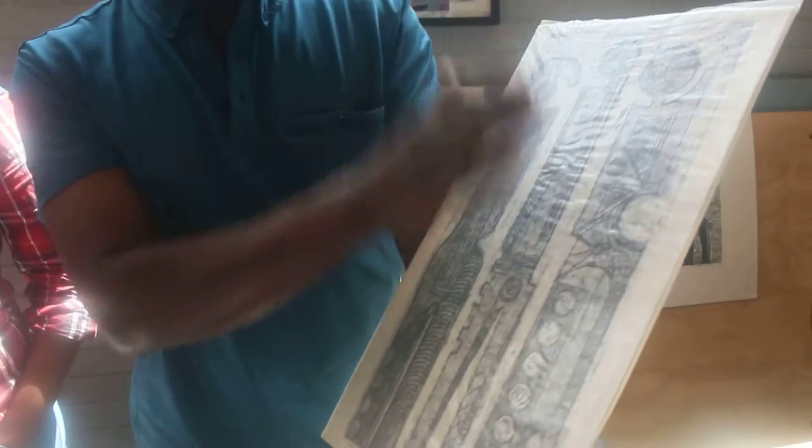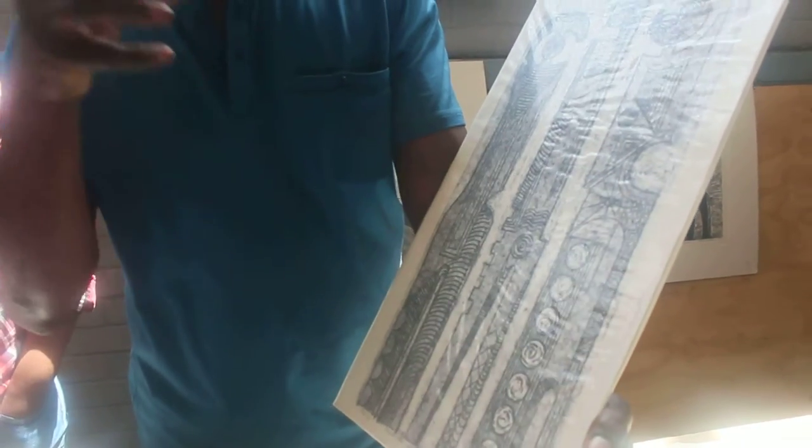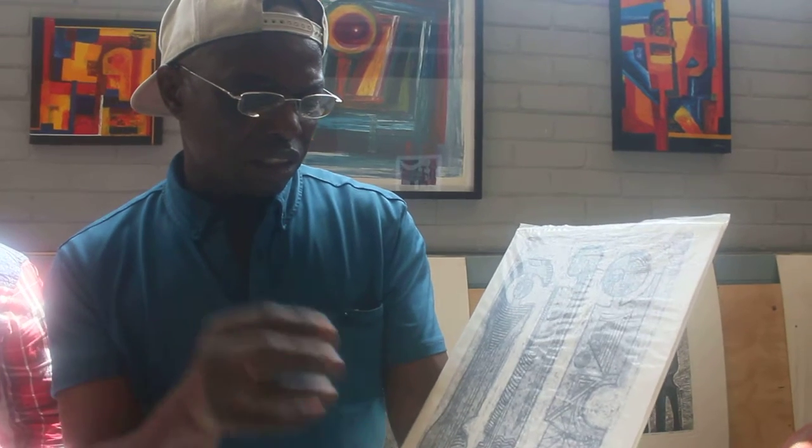Before I print, I use an etching press, which has got a certain temperature, degrees of pressure on it, which presses the blankets and the paper. And the paper, because it's wet, it's soaked in water, then it goes into the plate to get the ink.